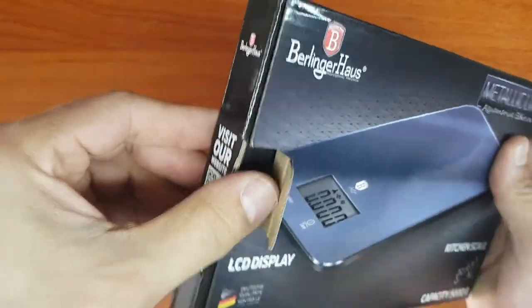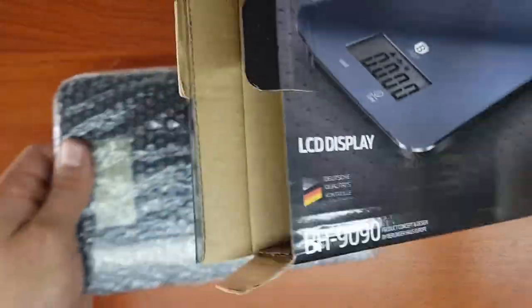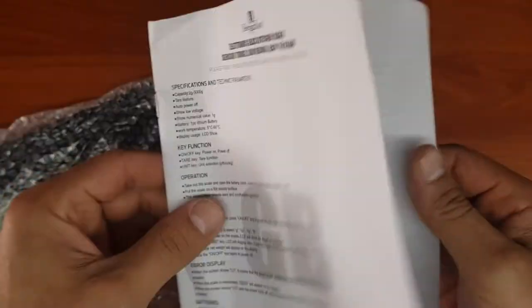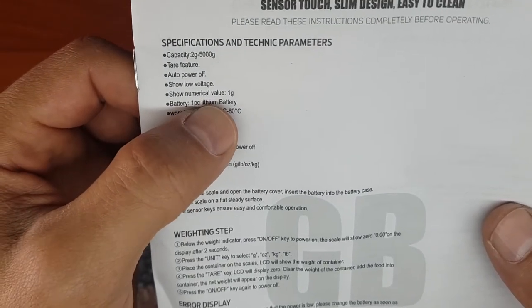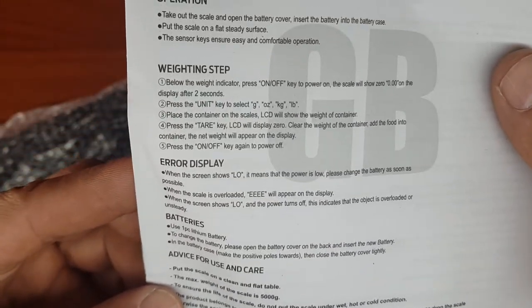I couldn't find videos on this — maybe I didn't search enough — but this might help somebody. That's what you get when you pull it out; it's in a little bubble wrap bag. It's telling you it can do two grams to five thousand grams, and it goes up in one gram increments.